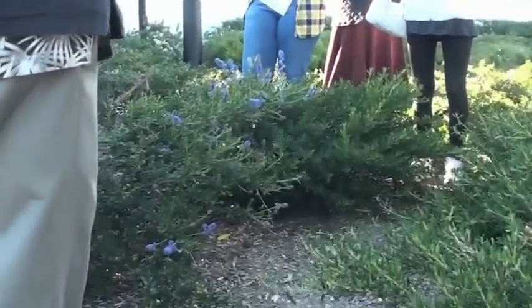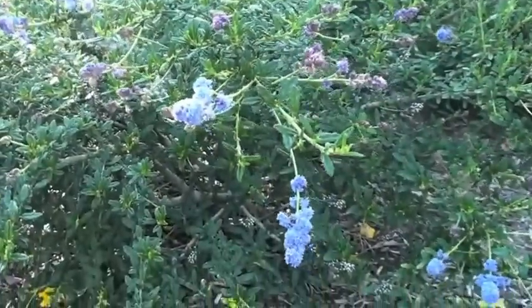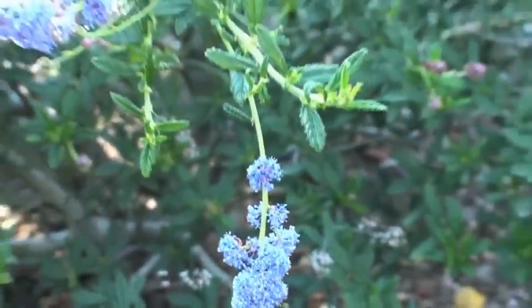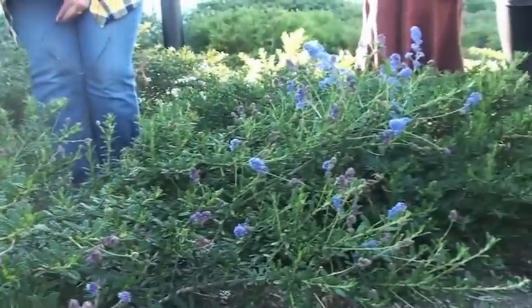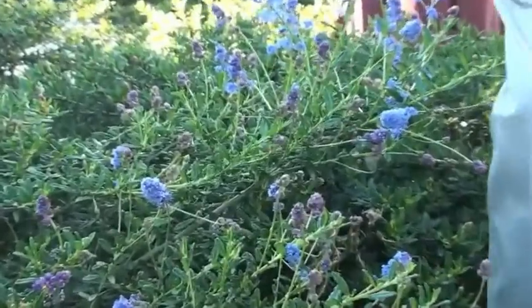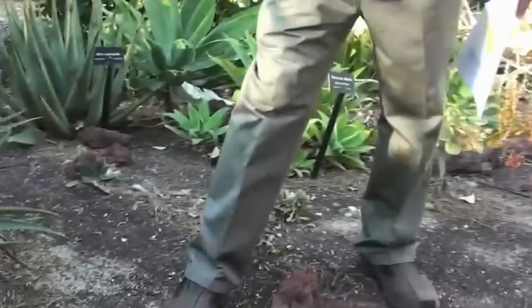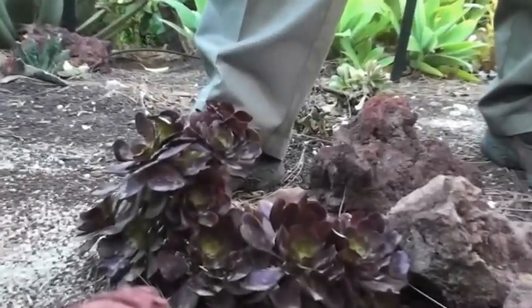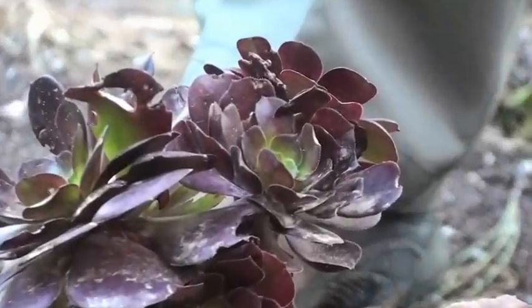This one is Ceanothus thyrsifloris Skylark. You can just see it — it's covered with buds, they're ready to pop. You'll see a lot of these in here, although they did shear them back a lot so I don't know if they sheared off a lot of the flowers. So this is Ceanothus thyrsifloris Skylark. The students have been cutting through here because of construction. This is number 12 — Aeonium species.